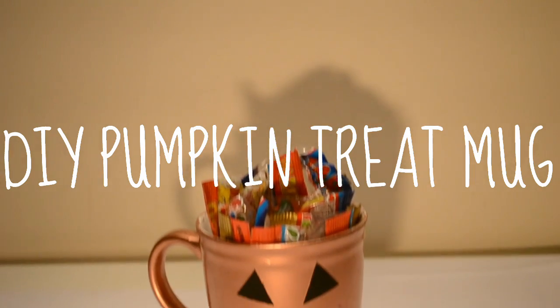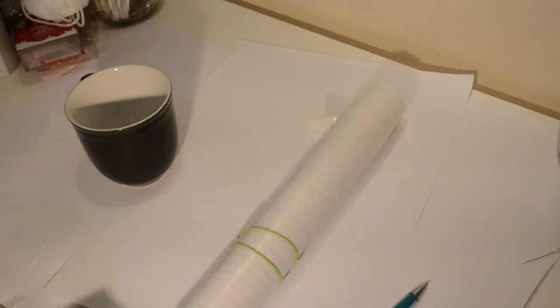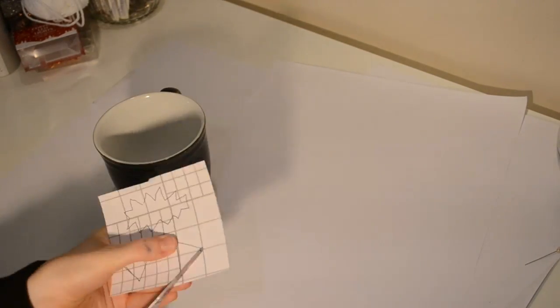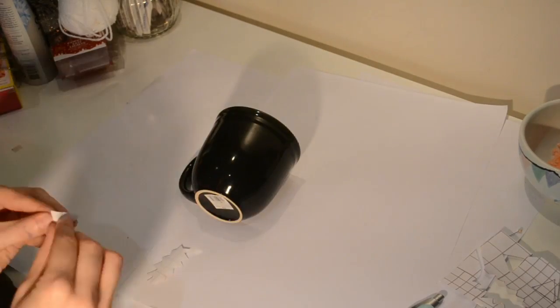To make the pumpkin treat mug you will need a plain black mug, some sticky back plastic or contact paper, some scissors, a pencil and some copper spray paint. To start with you want to cut out two identical triangles and a jaggedy mouth shape from the sticky back plastic, before arranging and sticking them however you would like on your mug.